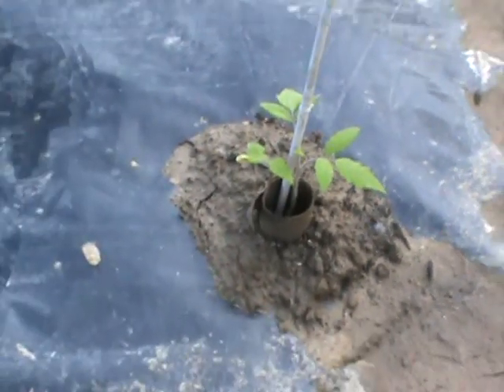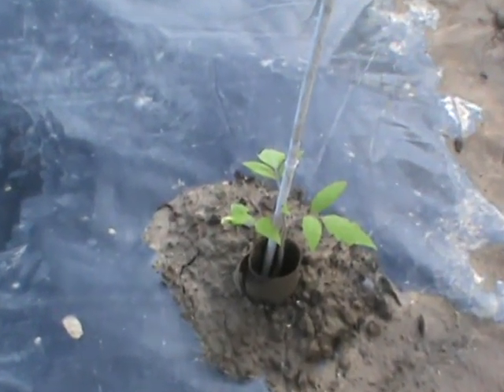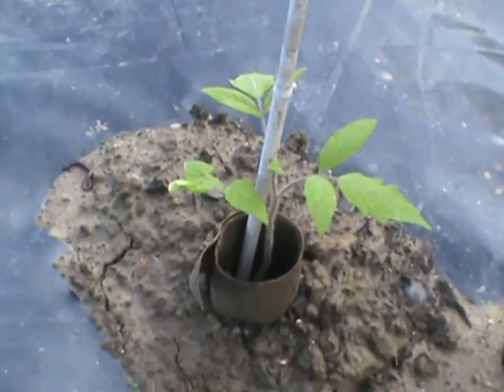My first tomato is right here. I followed a YouTube video where the lady said put a toilet paper tube center around it to keep some bugs off it — why not? And today I just put the tomato stake in there very carefully; I didn't want to break the root system.